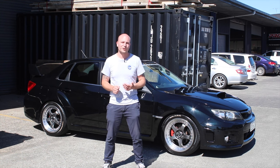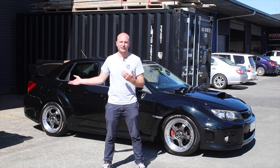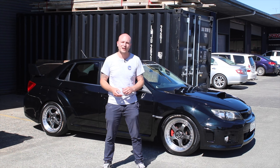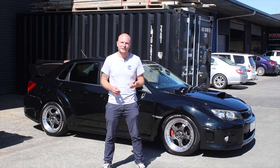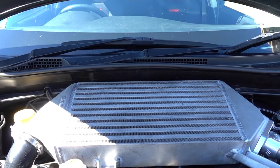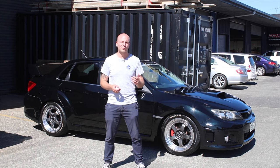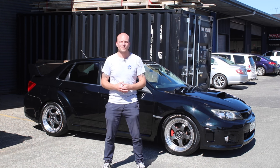The Stage 6 package that was originally performed included a 3-inch downpipe, a NVIDIA 3-inch cat-back exhaust, and some PSR unequal-length headers. On the intake side we're running a 76mm Process West intake, a parent turbo inlet pipe, IAG TGV deletes, and then a Grimmspeed top mount intercooler. The fuel system at that point was only an upgraded in-tank fuel pump, all tuned on ECU Tech.